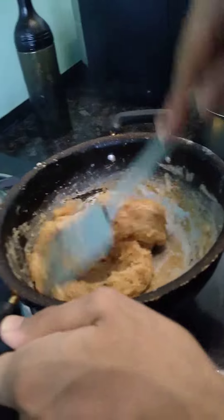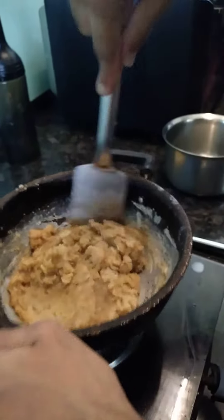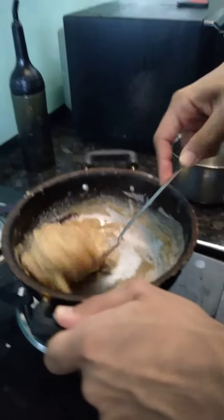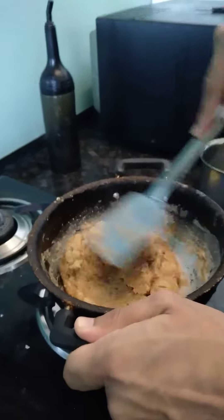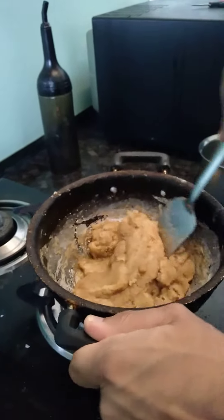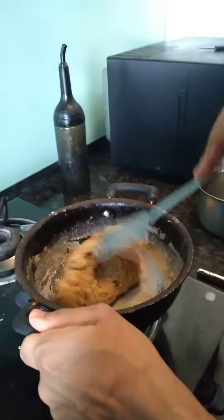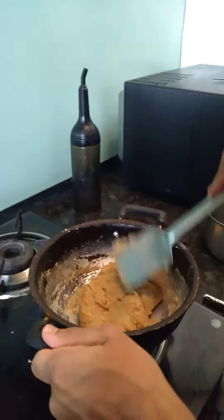I am ready to eat the halwa now. I will show you how to eat it. Yummy! Let's eat it warm — you also make it and eat it.